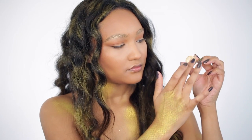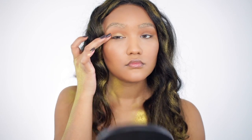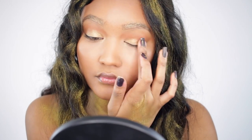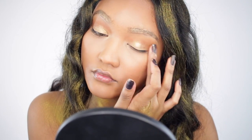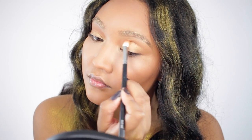With that same gold shadow I used on my brows, I'm going to apply this with my fingertips onto my lid. Then I'll buff out any of the harsh lines.